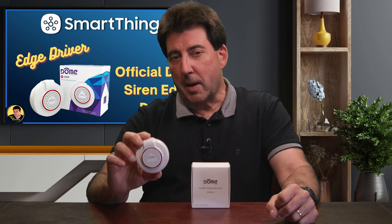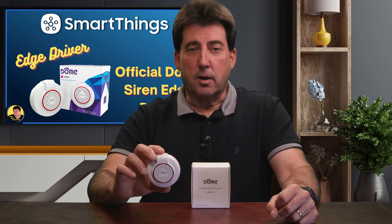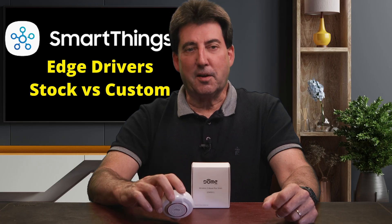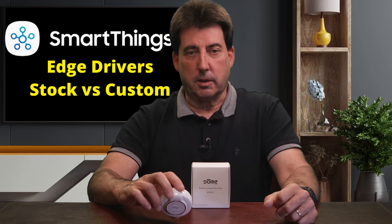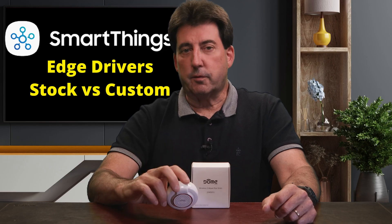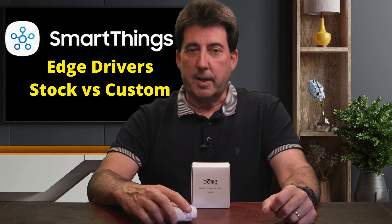SmartThings Edge drivers are what make your devices actually talk to your hub. But here's the thing — there are two different driver types you need to know about: stock drivers and custom drivers. Understanding the difference can make or break how your smart devices work. Stock Edge drivers are the official ones from SmartThings. They are solid and stable, and they cover all the basics.